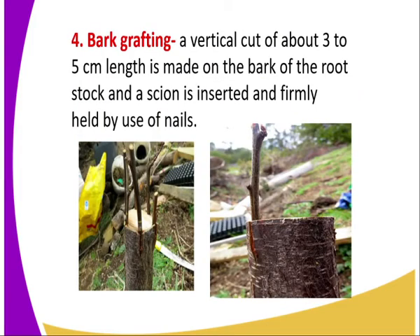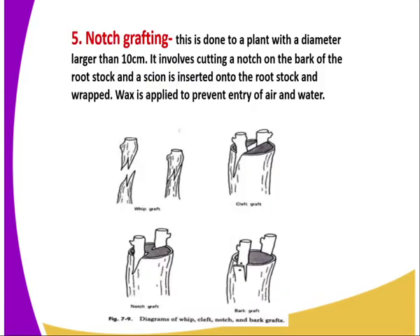The fourth method is bark grafting. A vertical cut about three to five centimetres in length is made on the bark of a rootstock. Then a scion is inserted and firmly held by the use of nails. That is what we refer to as bark grafting.